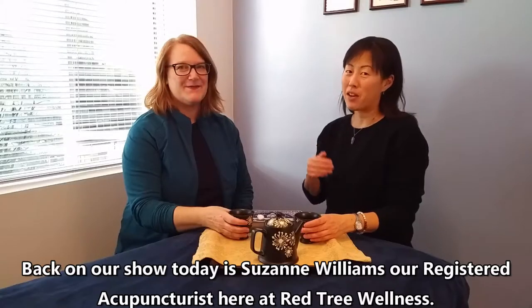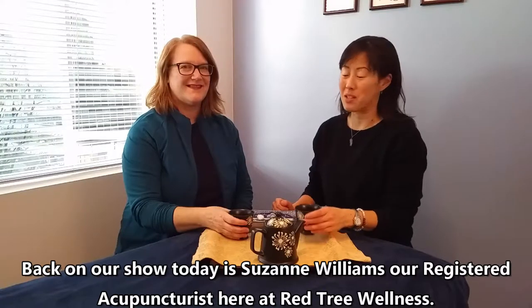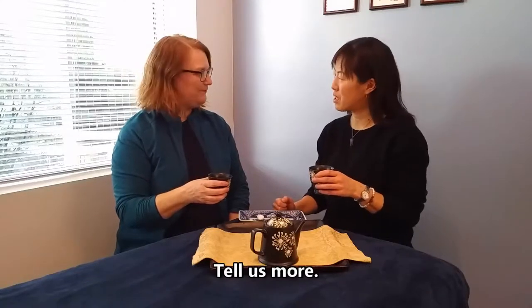Welcome to another episode of Tea Talk. Back on our show today is Suzanne Williams, our registered acupuncturist here at Red Tree Wellness. Welcome back. Today she's going to talk to us about press tack needles.